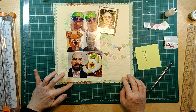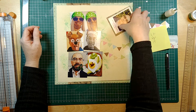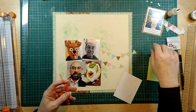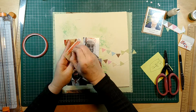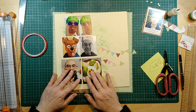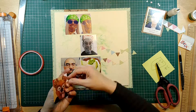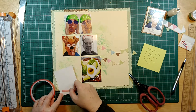I've matted the photograph and I'm just cutting off the extra and putting it down to see how we go. I'm quite happy with the page and don't feel I need to add a lot else. I'm using some double-sided tape to pop down the pictures, and I've just written down the dates as I go along so I don't forget.